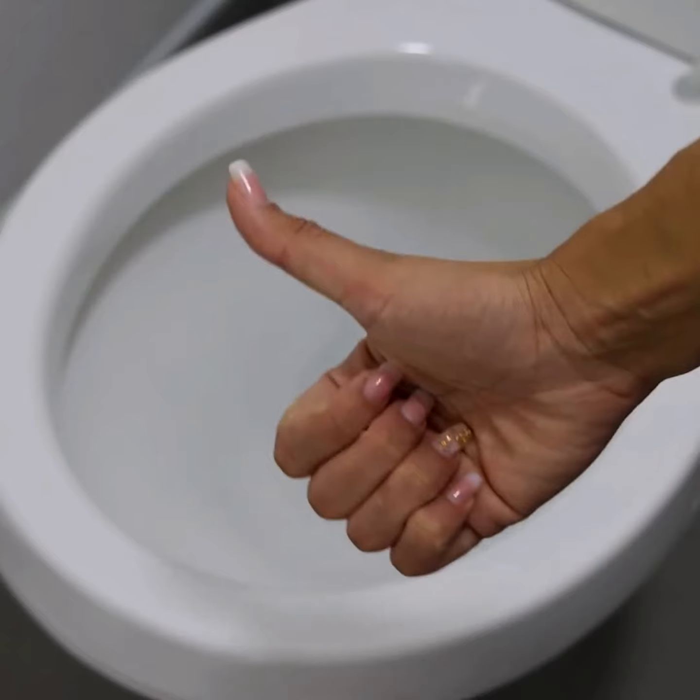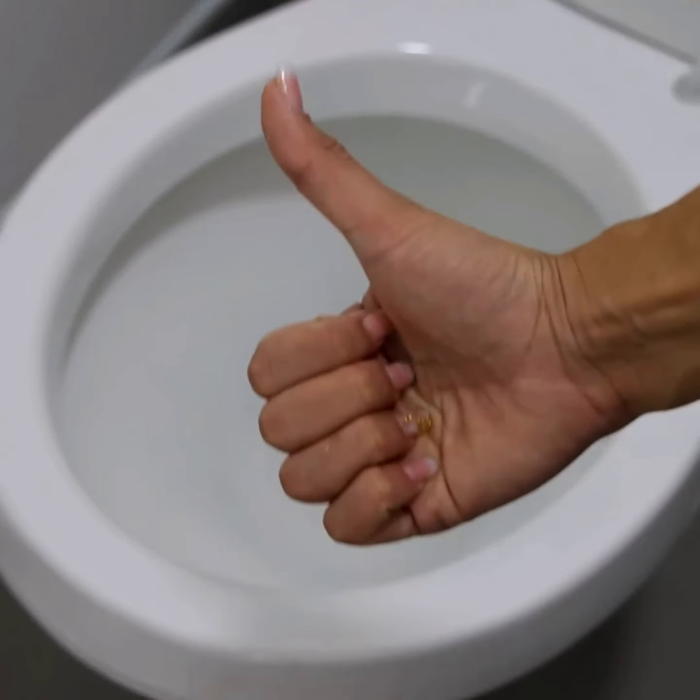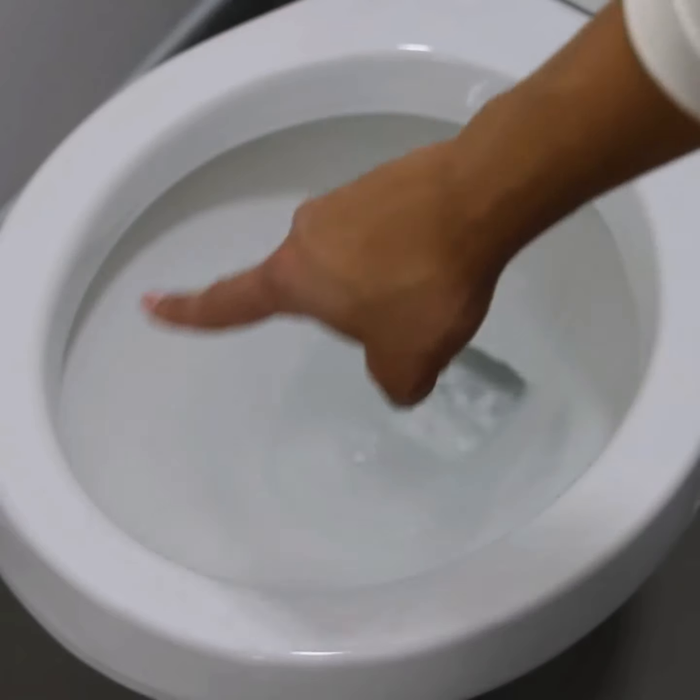I hope you enjoyed this tip. Thank you so much for watching this video. I'll see you in the next video. Bye.